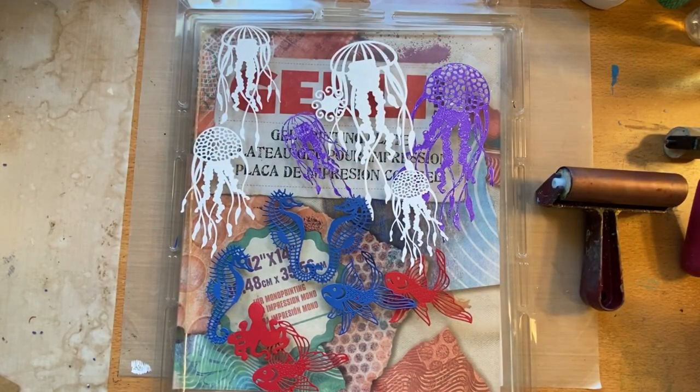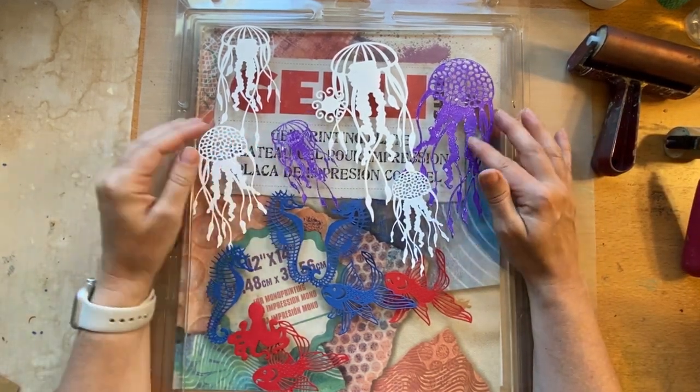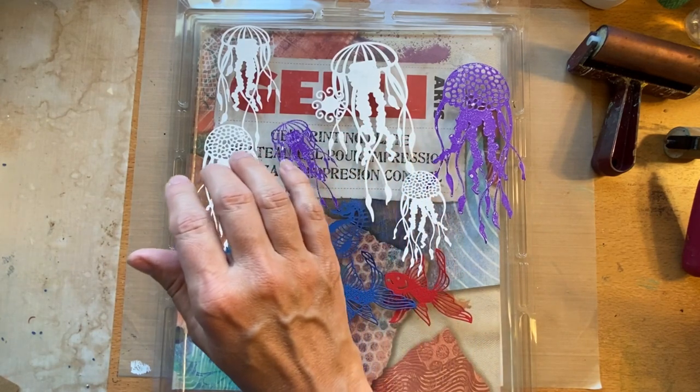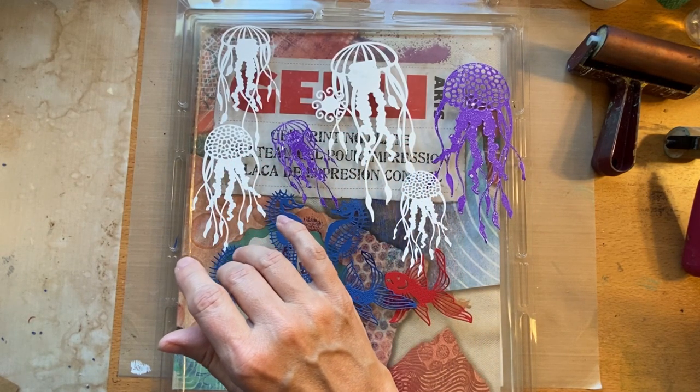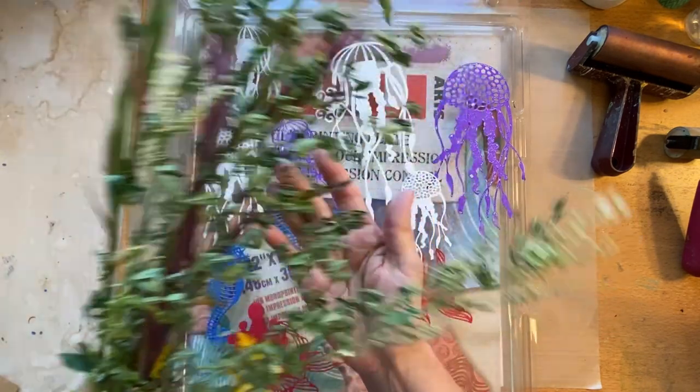Hello everyone, welcome to my channel. Demorex for Art here. About a month ago I did a live where I used some weeds to make some botanical underwater themed prints. I thought it'd be fun to try that again today, so I've got different weeds.